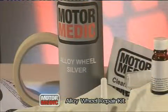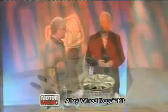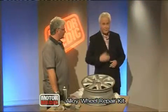It's another great idea from Motormedic. Get more out of your car and keep it looking great with Motormedic. We hope you enjoyed seeing that — look forward to hearing from you soon.